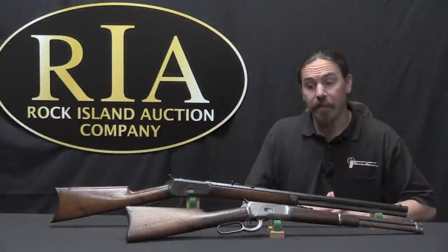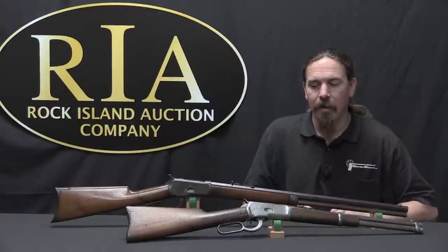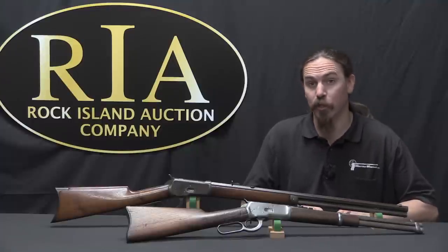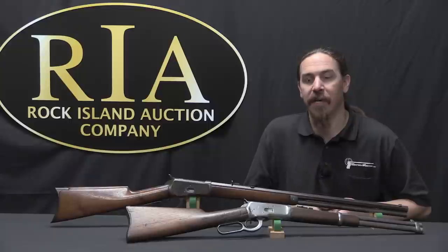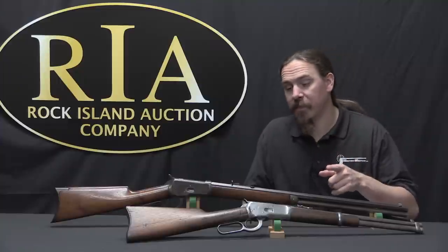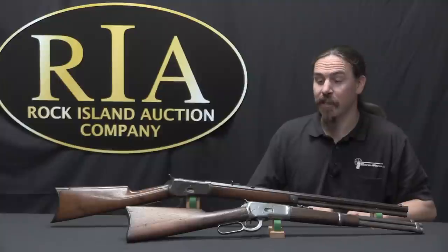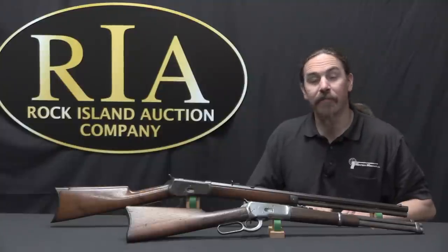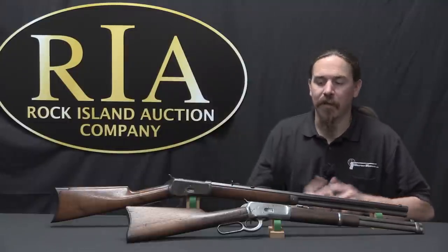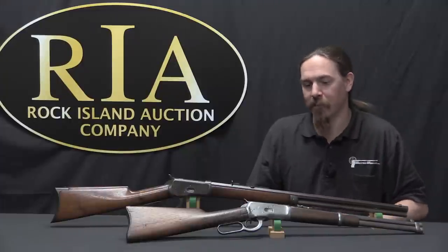The 1892 really did very well worldwide — a lot of these guns were sold for export to other countries. They became very popular in Hollywood; the Western craze of the 50s made heavy use of the 1892. And it's as a result of that that you'll see some of the really big loop modifications to the guns. That was never actually done historically — it was a modification to make it easier to cycle the gun by flipping it under your arm with one hand. Kind of goofy, but it made a big splash on television and became very popular as a result.